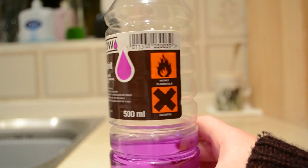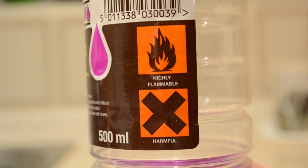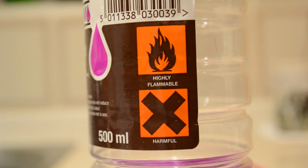Speaking of which, make sure you stay safe while doing any experiment. Methanol is highly flammable and highly toxic. Make sure you take all necessary safety precautions when using it.